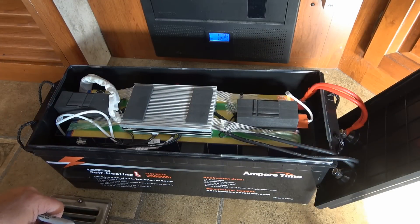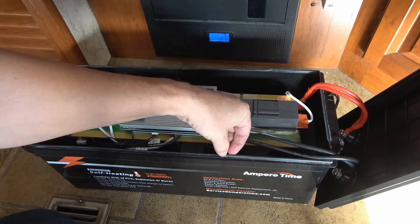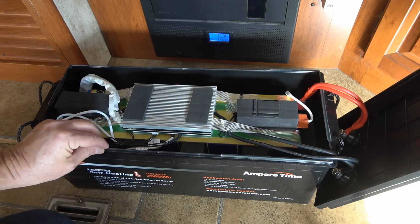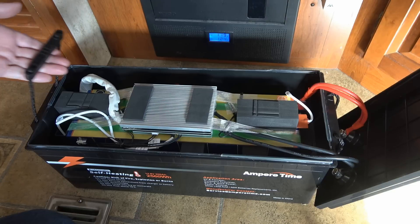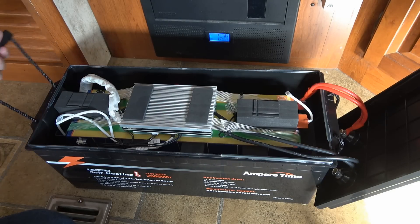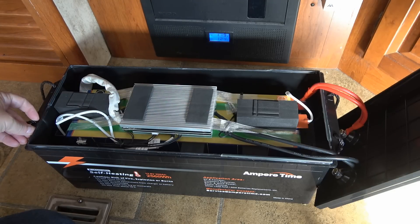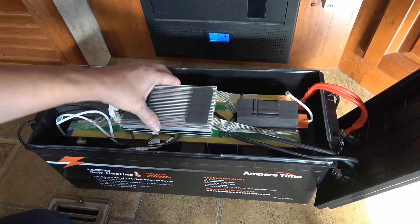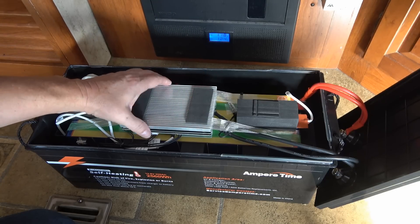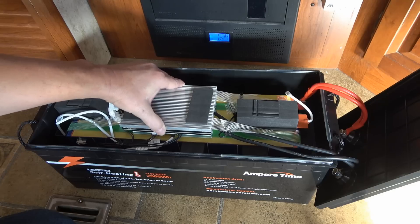Here we go — got it apart. It was pretty easy; the lid appears to be just epoxied on with a hard epoxy that I was able to crack open. The handles are part of the bottom part of the lid, which is nice so they can't pop off. There's the battery management system — it looks fairly stout with a pretty good sized aluminum heat sink, taped on the top.